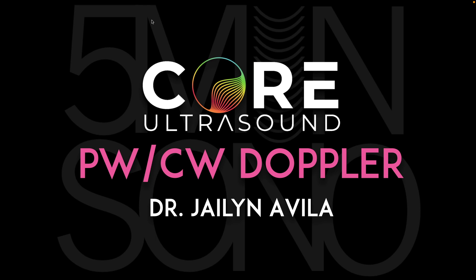Hello, my name is Jalen Avila, and in this five-minute Sono video, we are going to discuss pulsed wave Doppler and continuous wave Doppler. Both of those fit into the category of spectral Doppler.